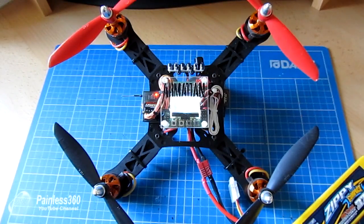A couple of my subscribers have asked about arming the KK 2.0 board — this applies to the KK 2.1 and 2.5 boards as well. I thought I'd do this very quick video just to show how that happens, as there have been some questions around not seeing the throttle channel and other bits and bobs.